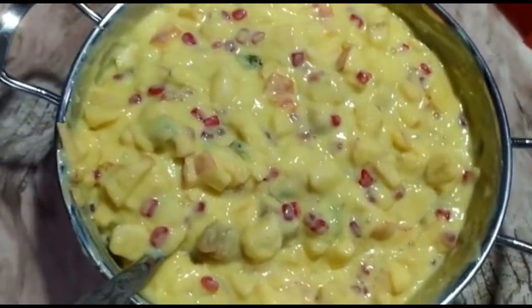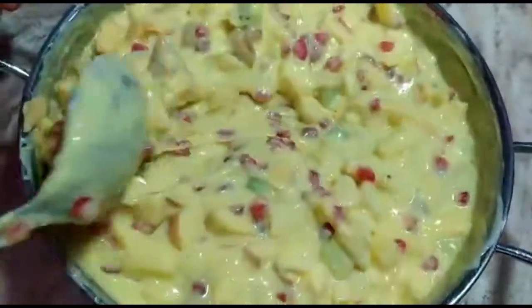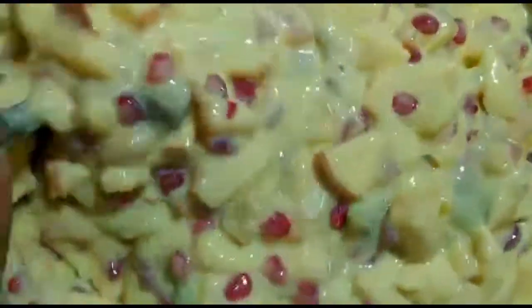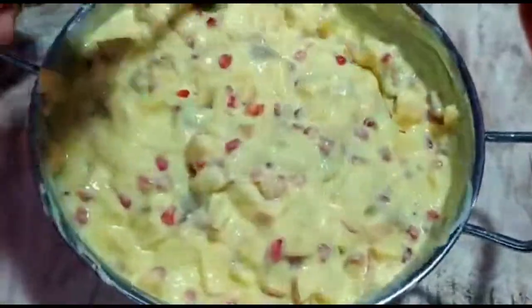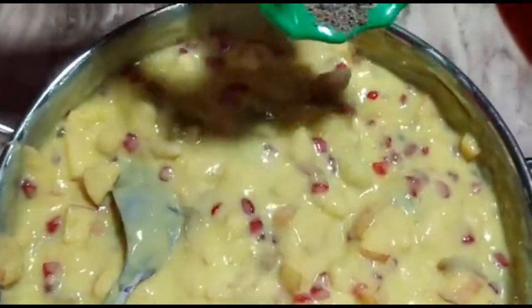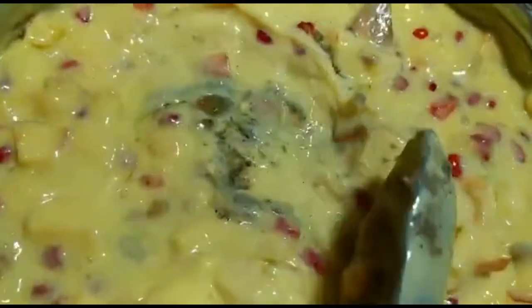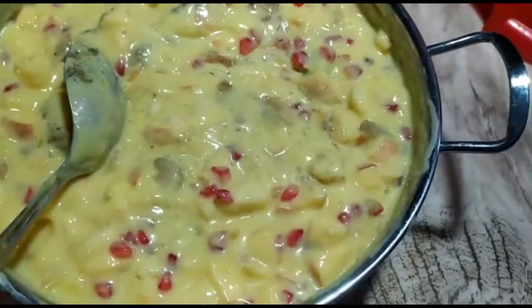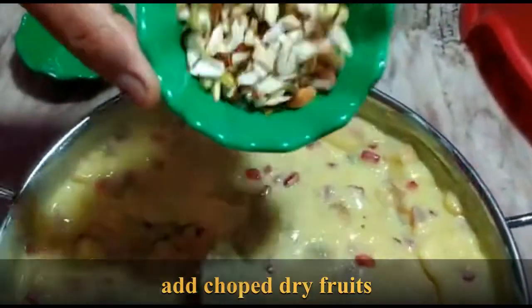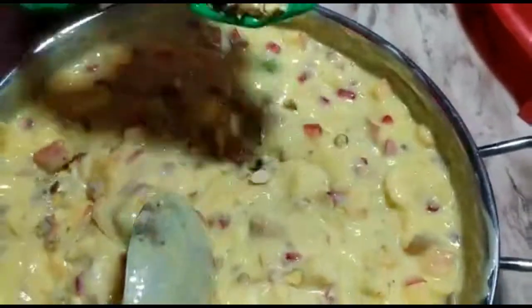Now we will add dry fruits. Before that, mix it once again — give a good mix. You can see it is very thick, but after keeping in the fridge it will dilute. So don't make it a very thin consistency. After keeping in the fridge, all the fruits will leave a little water, and it will get diluted. This is the cardamom powder — one teaspoon of cardamom powder — give a good mix; it gives a good flavor. Now these are the dry fruits: I have taken pistachio and almonds. You can add any dry fruits of your wish, because the dry fruits will not dilute.